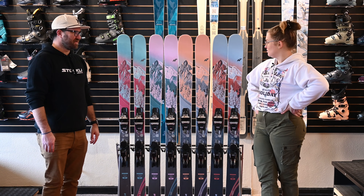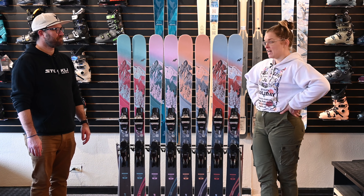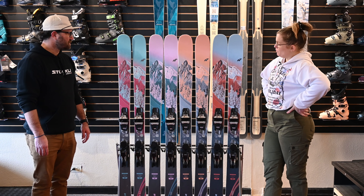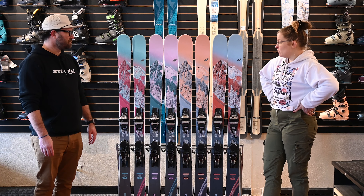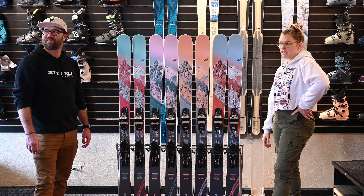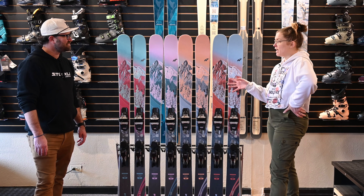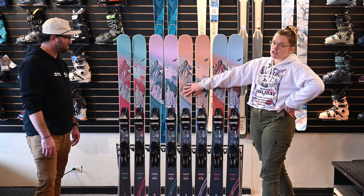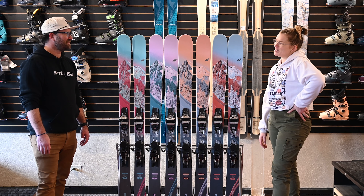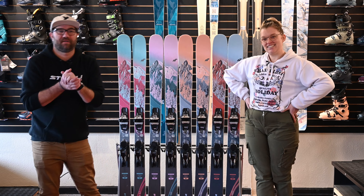My sister got to ski the 102 and it blew her mind — more dampness and less of that dead feeling underfoot, especially on a ski that really wants to carve and go fast. As for which one Drake is most excited about, it's pretty much a toss-up between the 97 and the 102. He's on a wide daily driver and loves the idea of the 102, but the smaller turning radius of the 97 with enough waist width to get everywhere is really positive too. He'll just have to ski both.